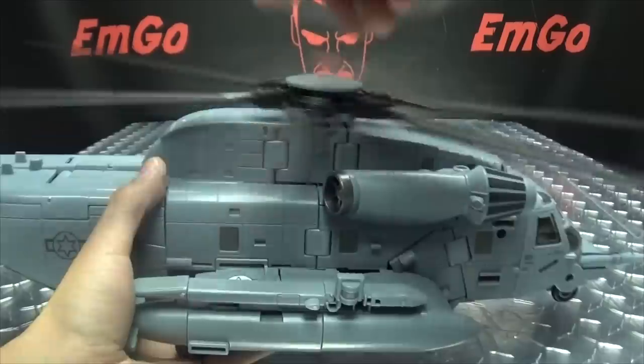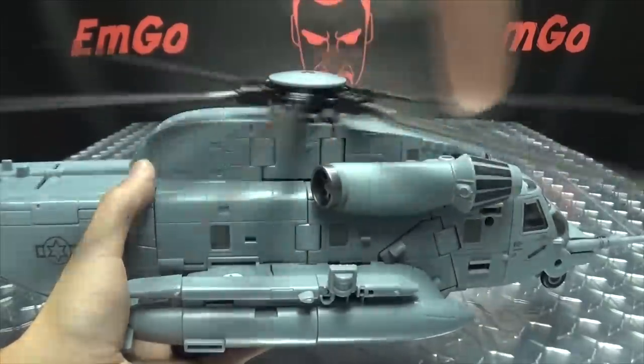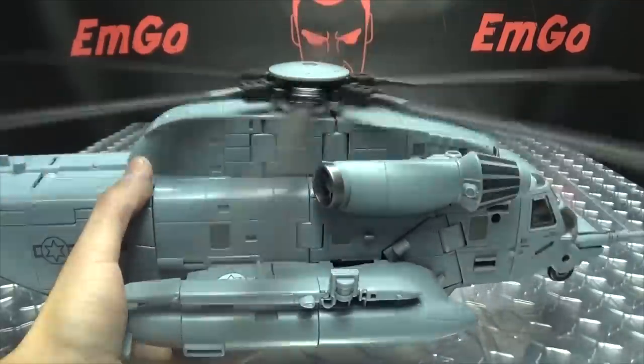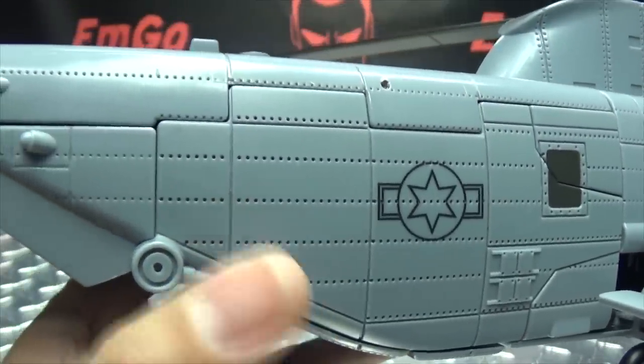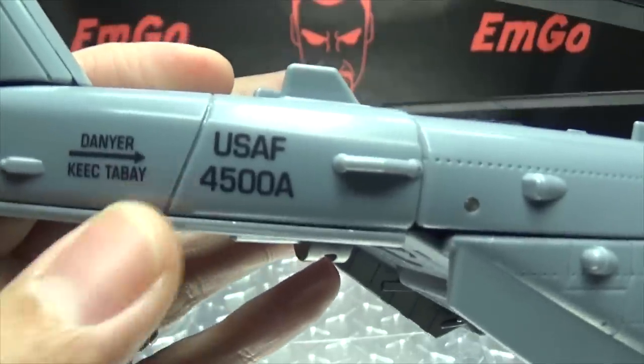Yes, I call them propellers. Let's play a fun game where we look and see how many people in the comment section complain because I call them propellers. Dance for me! Anyway, going down the side of the helicopter here — nice riveting action going on. USAF 4500A.